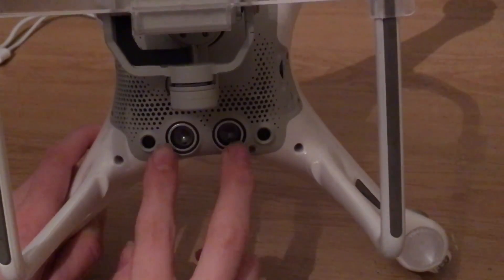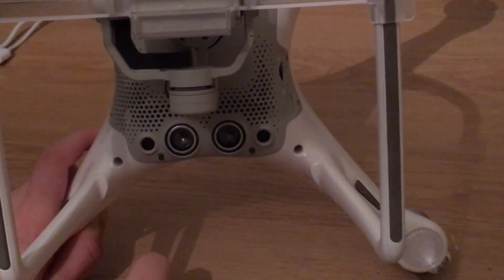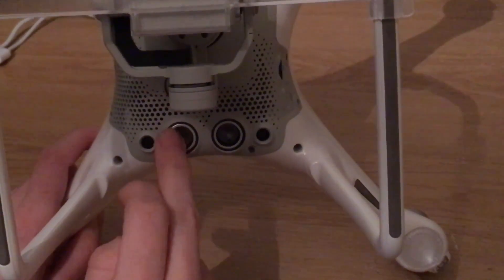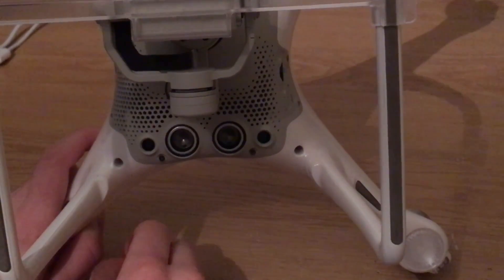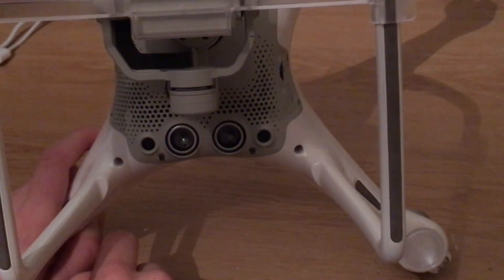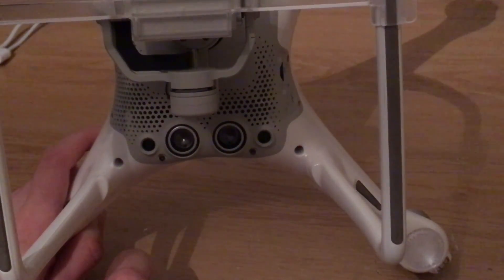A fourth reason might be that these two VPS sensors here are dirty. If they're dirty and the sensors are detecting some dirt, then your Phantom could be going up and down, detecting that dirt on the sensor rather than the ground. So make sure that these sensors are clean before every flight.